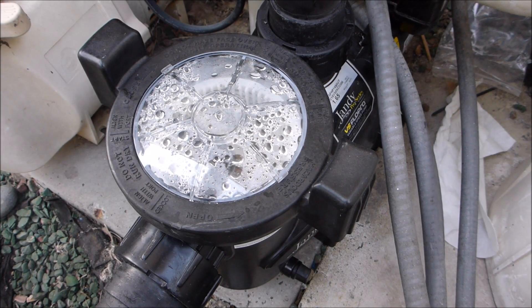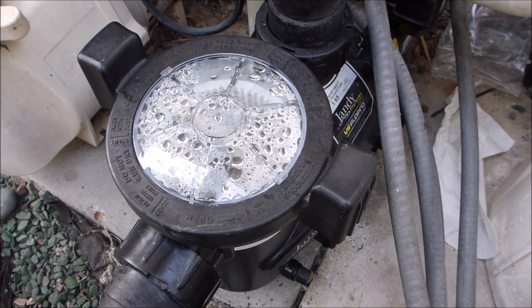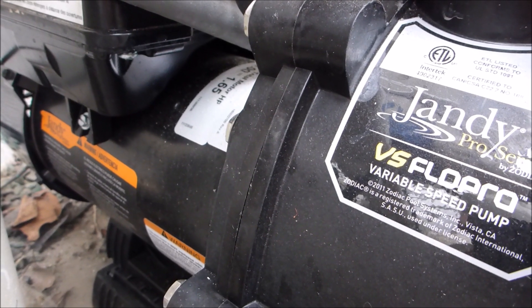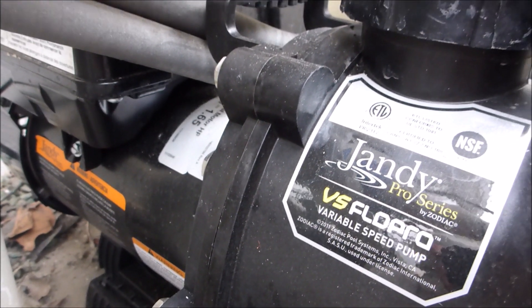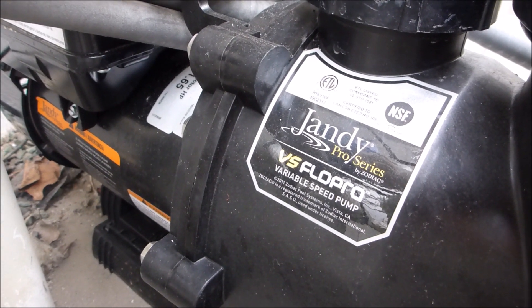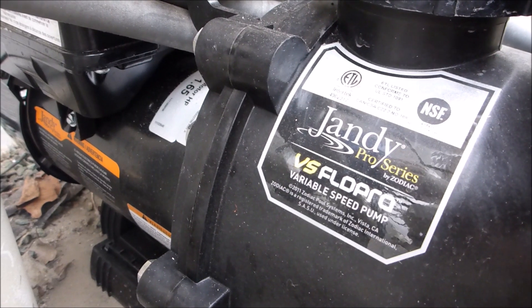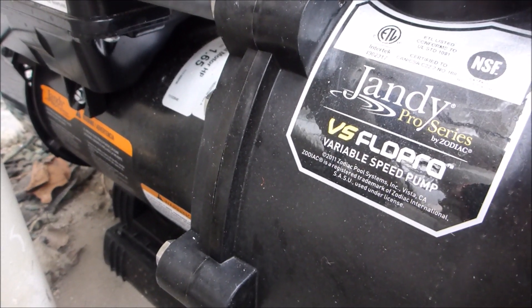Variable speed pumps are also much quieter than your standard single speed pumps — you can hear this one running on low speed; you can barely hear it. Since the variable speed pump is running at a lower RPM all the time and they're using a DC motor, pumps will last a very long time. Unlike a standard speed pump running at full speed all the time, the variable speed pumps aren't straining themselves, so the wear and tear on the motor is a lot less.